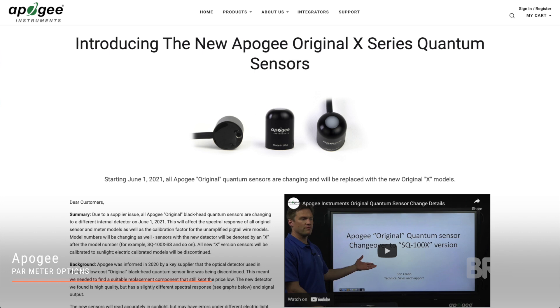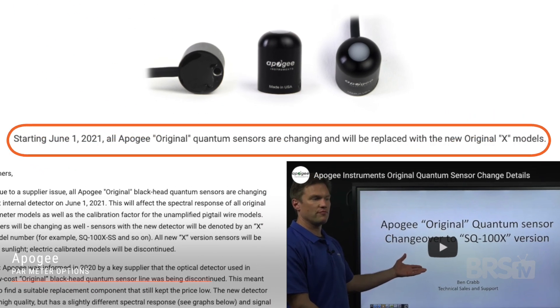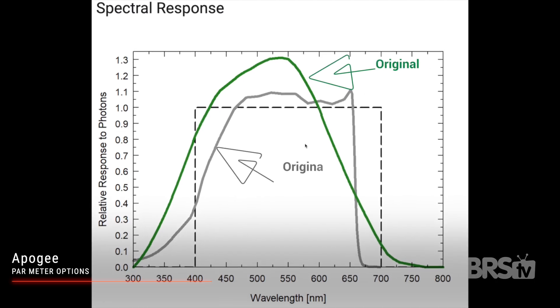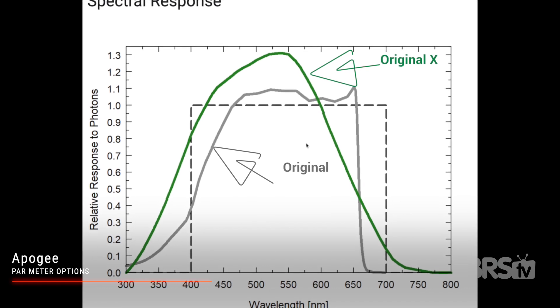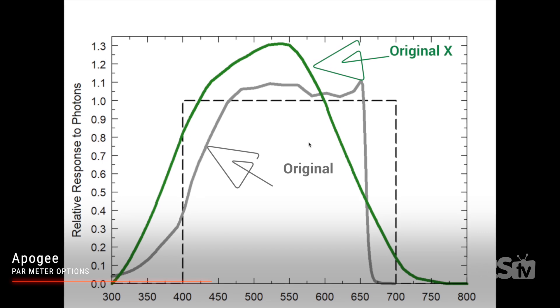According to Apogee, due to supply issues, the original black sensor had to undergo a change in the middle of 2021. The new sensor is denoted with an X in the serial number and the title. Unfortunately for us in the hobby, the new original X sensor just isn't as good at reading LED lights — you can see it visually represented in these two graphs. The new original X sensor definitely over-reads for a lot of the PAR wavelengths.